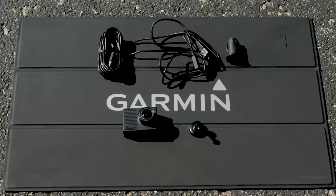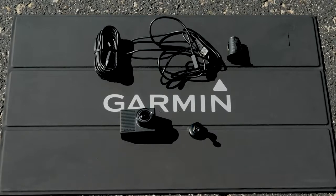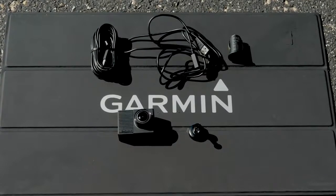First, remove all the contents from the box, including the Dashcam, low profile mount, 4 meter power cable, 1.5 meter USB cable, and dual USB power adapter.